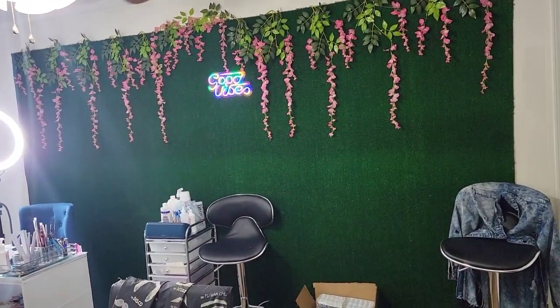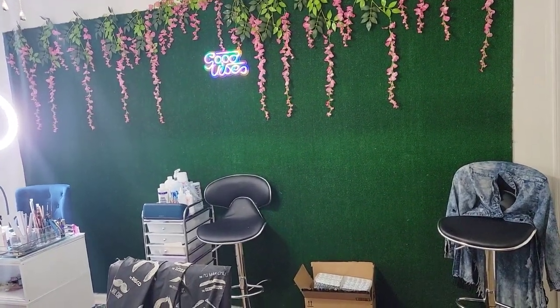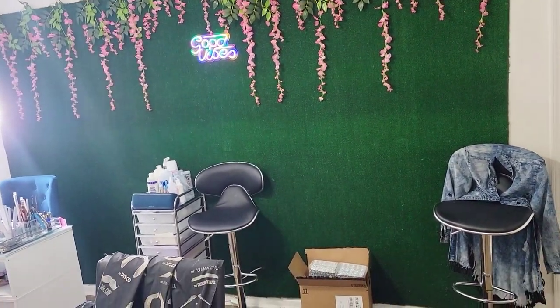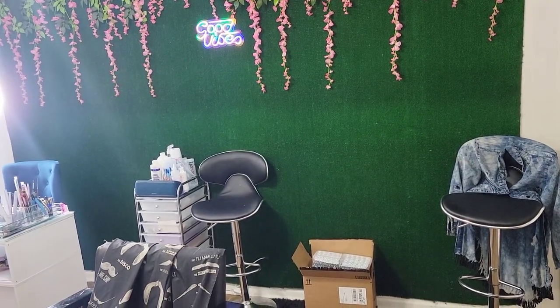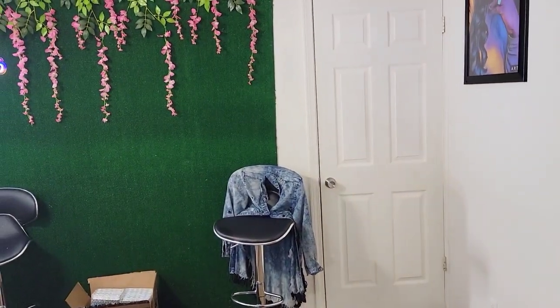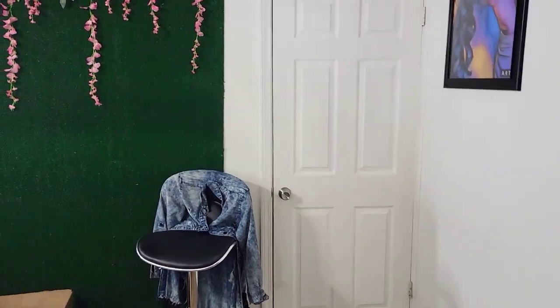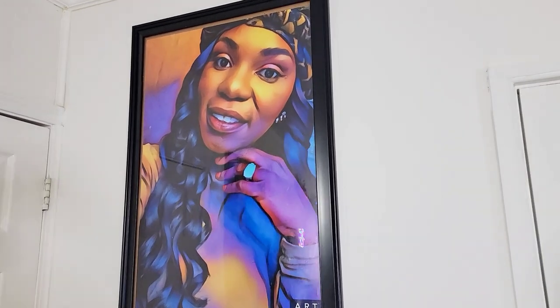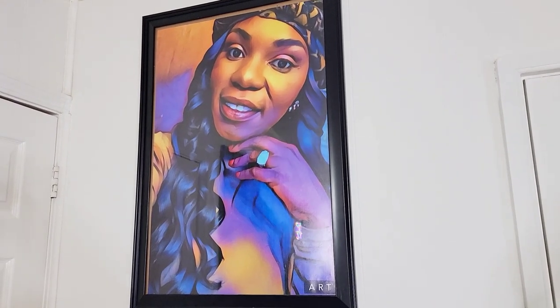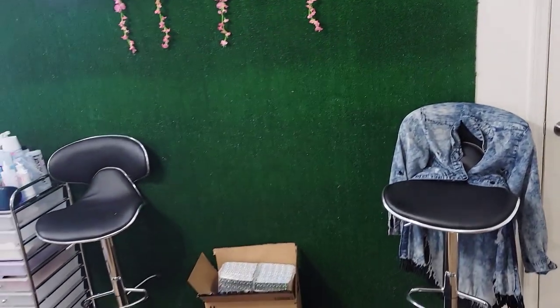Today I'm going to let you into my little small space. This is my nail room, but I'm also a hairstylist, so this is my nail and hair room. We're going to focus on the nail area. I'm standing with my back towards the door, so when you come in the door and turn to the right, there's a picture of me from about three years ago.